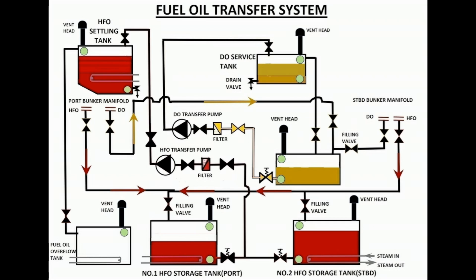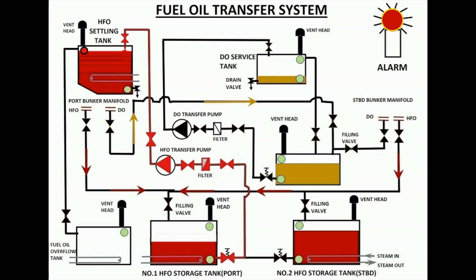Now, let us see what happens when the high-level cutoff switch does not function for an HFO settling tank. The settling tank continues to get filled up, the high-level sensor activates and raises an alarm, and excess fuel starts flowing into the overflow tank.